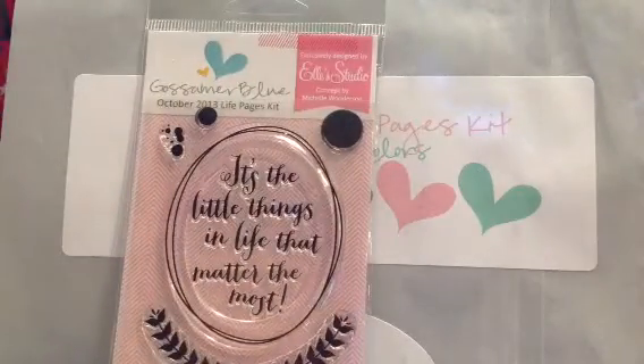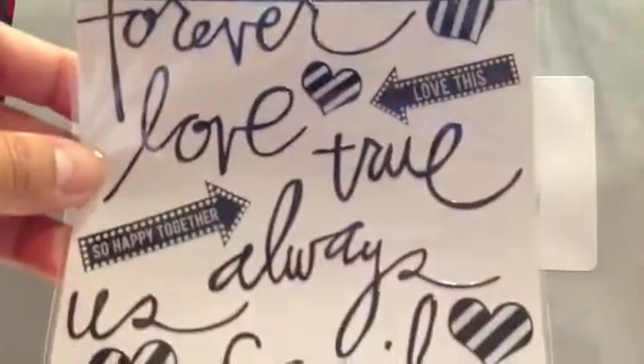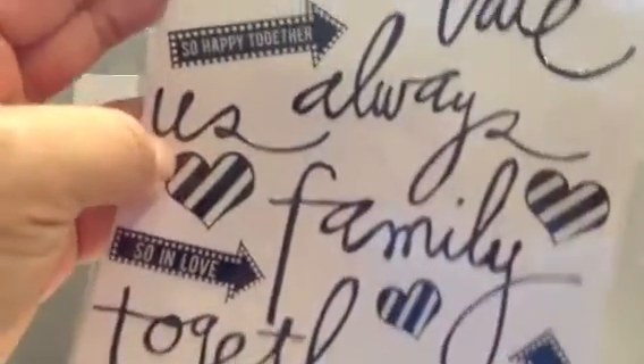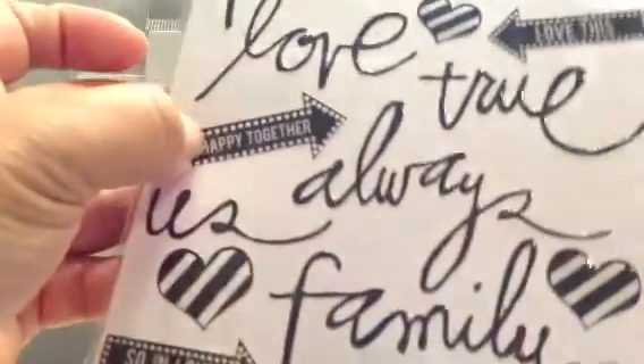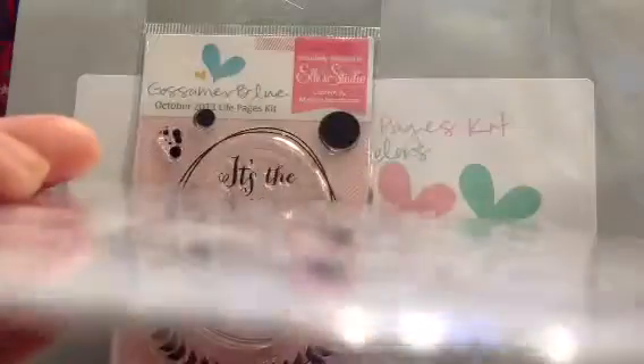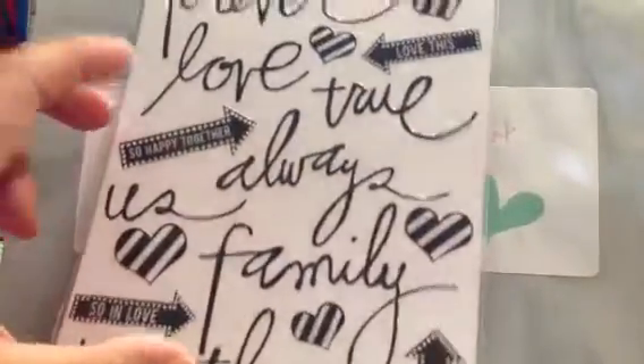It also came with these Heidi Swap stickers. Really cute font, and I love these hearts — these striped hearts — and even these arrows with the dots. And these are very flat, so they do not add any bulk to your pages, which I love.